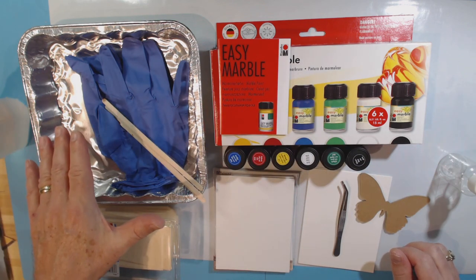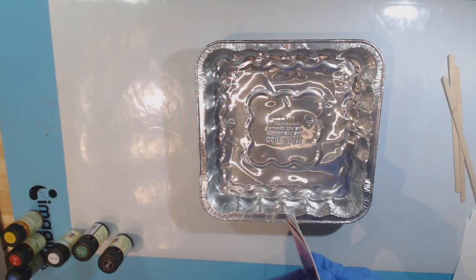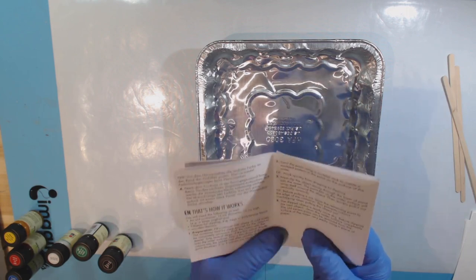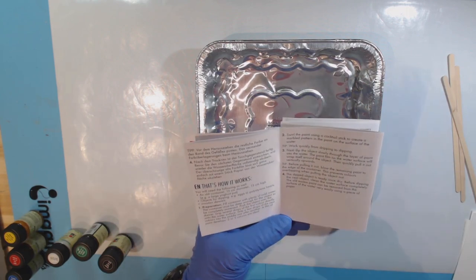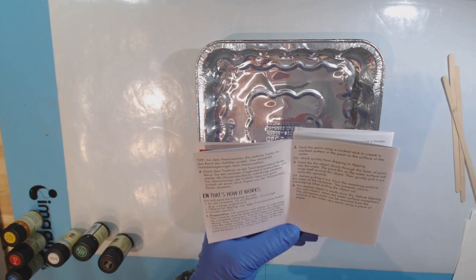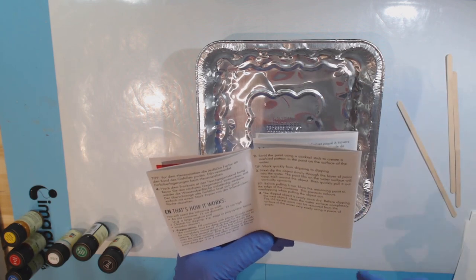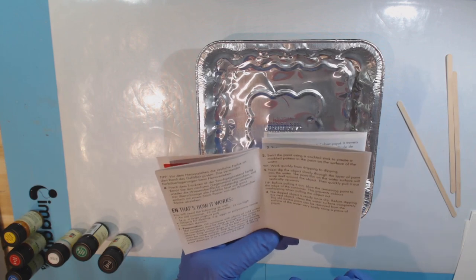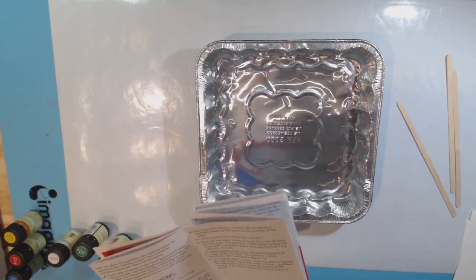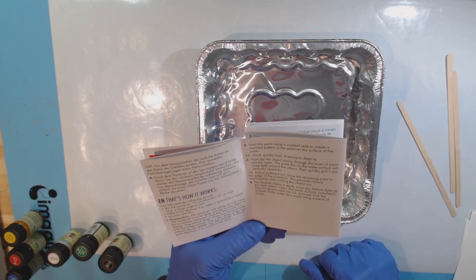I'm going to get water in my tray, get my gloves on, and get organized. It did come with an instruction booklet in various languages, but there really aren't that many steps. It says you'll need objects for dipping like eggs or polystyrene hearts, and some wooden skewers — I'm using extra-long coffee stir sticks. Fill the container with plenty of cold water, deep enough for the object to be completely immersed.